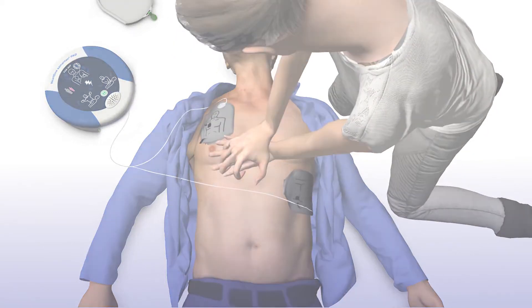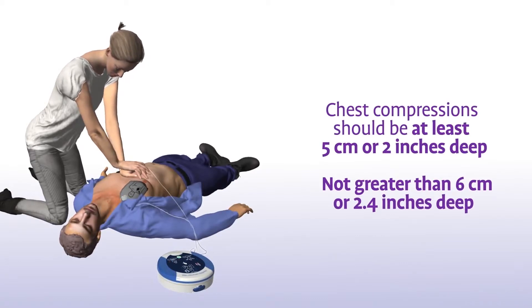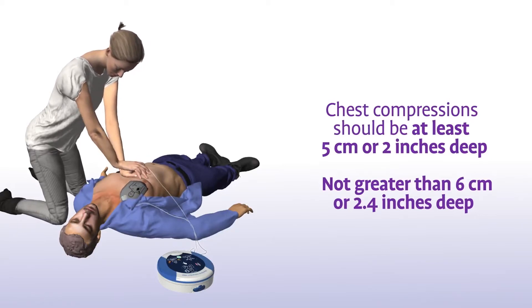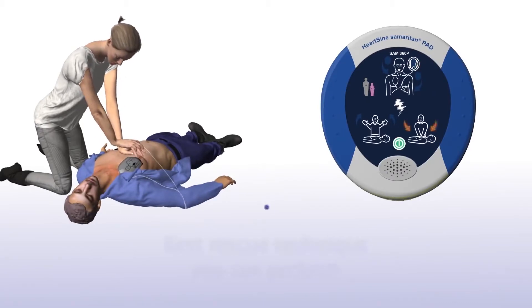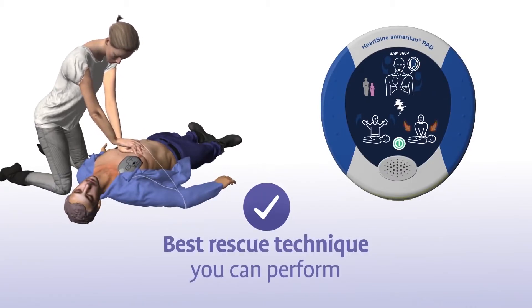Remain calm. In addition to staying in time with the metronome, your chest compressions should have a depth of at least 5 cm or 2 inches, and not greater than 6 cm or 2.4 inches, for adults and children greater than 8 years of age. The combination of chest compressions and defibrillation is the best treatment you can provide until medical professionals arrive on the scene.